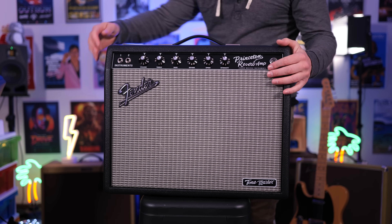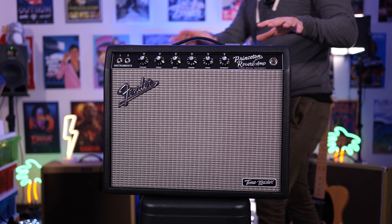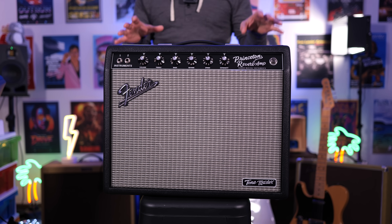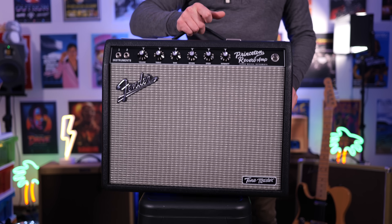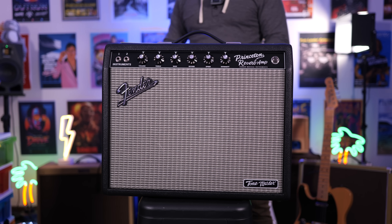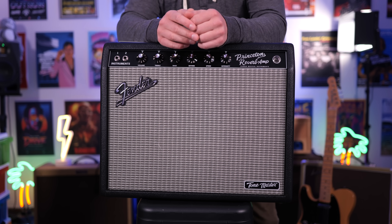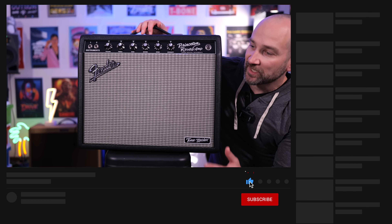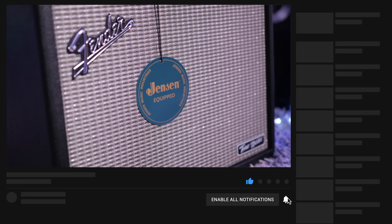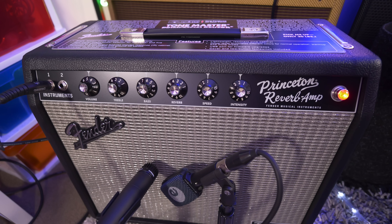In today's video we're checking out a Fender Princeton Reverb amplifier — this is part of the Tone Master series. It's a digital recreation of the famous 12-watt amplifier from Fender, except it's extremely light and we get a whole lot of different options on the back panel. You're about to hear this in the context of a jam track and then we'll go over to some isolated tones. A huge thank you to Fender for reaching out and sending this amp for the review — I'll link it down below.